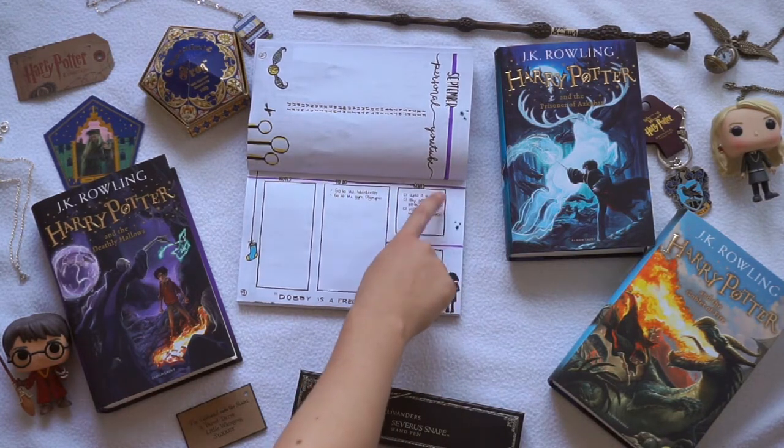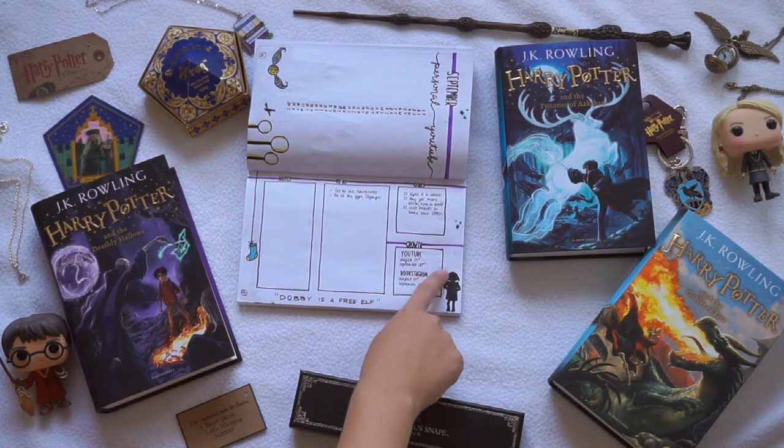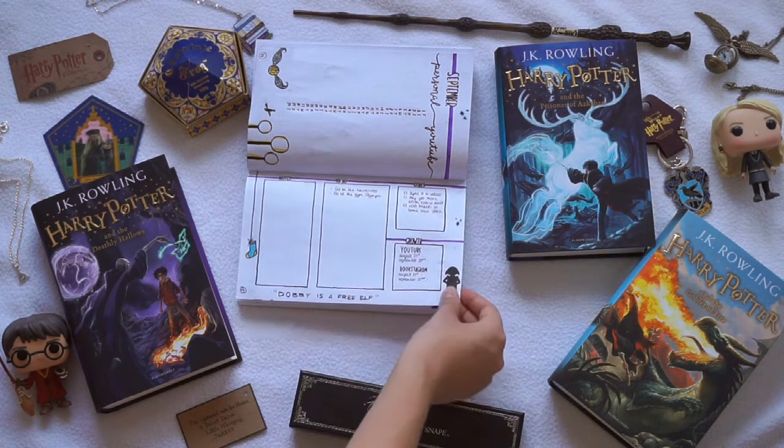Since I am going to uni I really want to keep up with making videos, so I just really want to do all of these goals right here. I'm also doing a little growth tracker with my YouTube and my bookstagram. It's not that I'm obsessed with numbers, but it's nice to see if you grow or if you don't.